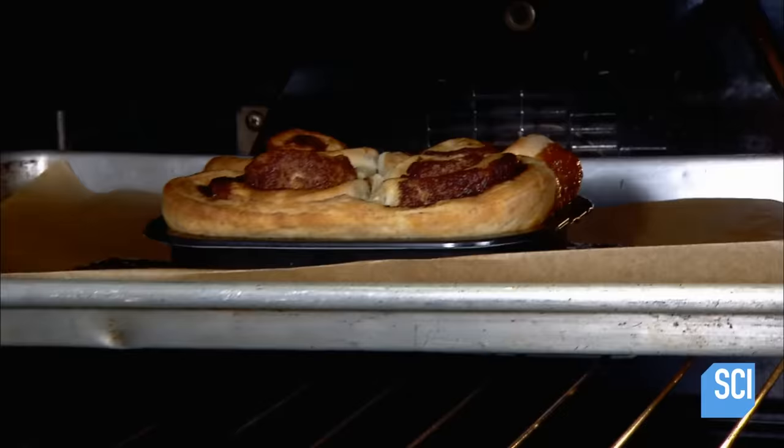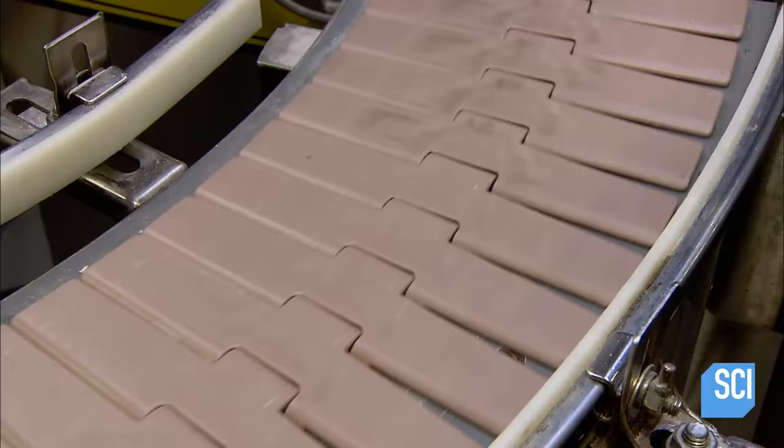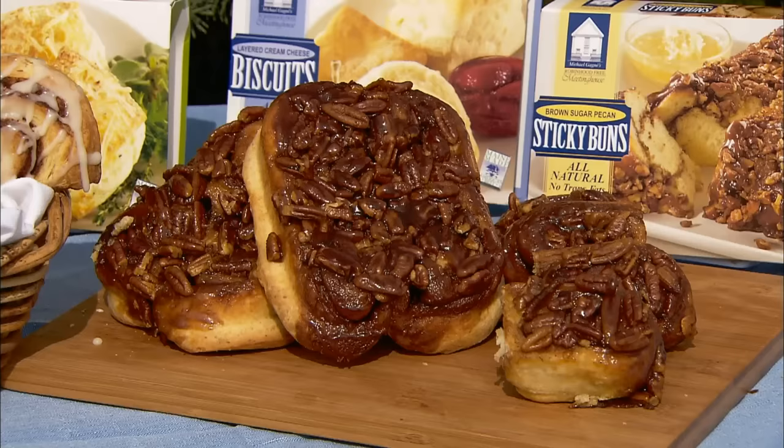It has taken hours of prep work at the factory, but these frozen sticky buns are ready for baking. All the cook has to do is pop the tray in the oven and the buns will be ready in 20 minutes — no need to get your hands sticky by making them from scratch.